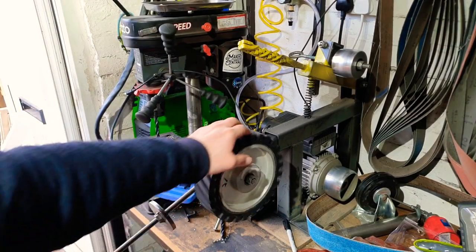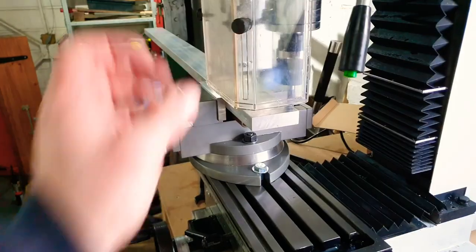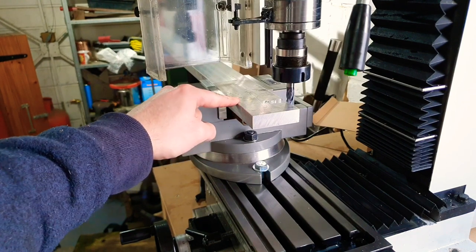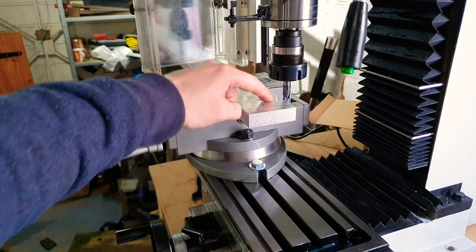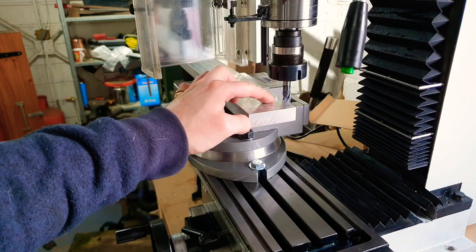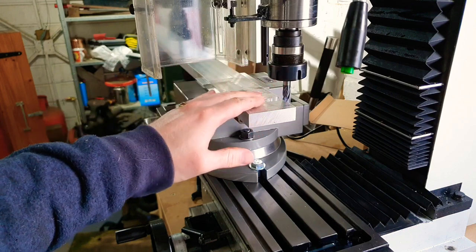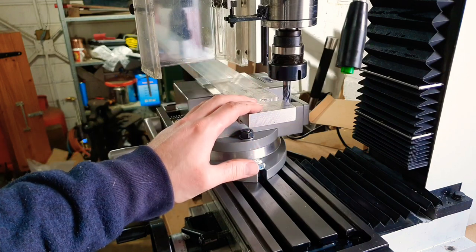I'm currently in the process of making a surface grinder and I need to make a magnetic chuck, so I figure for my first project on the mill I'm going to be cutting out of this piece of aluminium to fit these neodymium magnets. I did have a try with a router doing this but it just wasn't up to the task. I've got the measurements right - I'm going to take it very slow and see what happens.